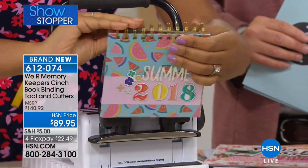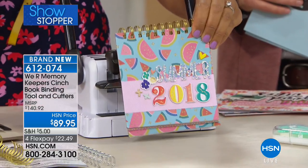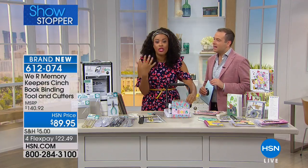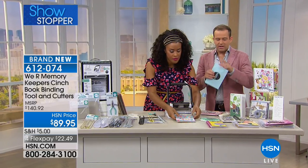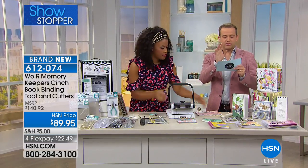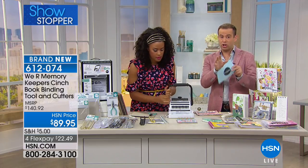You've bound your own book — just like that! I walked you through all the steps one by one so you understand, but this goes quickly at home once you get the hang of it. This is our showstopper because of the incredible bundle value.